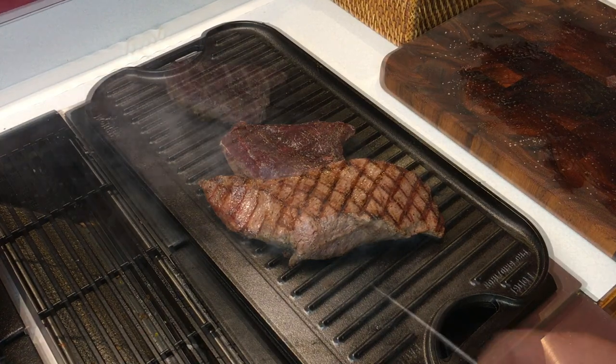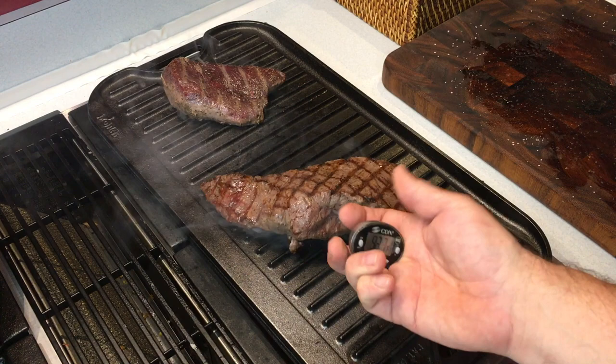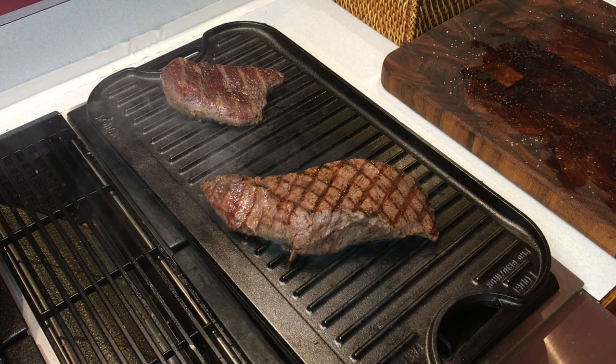Now that we have the sear marks across that meat, we're going to go ahead and turn it down and get it to the temperature that we want — trying to stay below 120 degrees. Since this piece is a little bit thinner on this side and thicker in the middle, I'm going to go ahead and pull that off and let it rest and let it finish cooking throughout. You cook deer meat over 120 degrees in the center and it ends up getting tougher and tougher the longer you cook it.